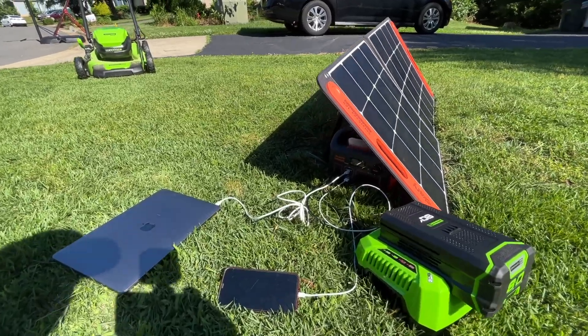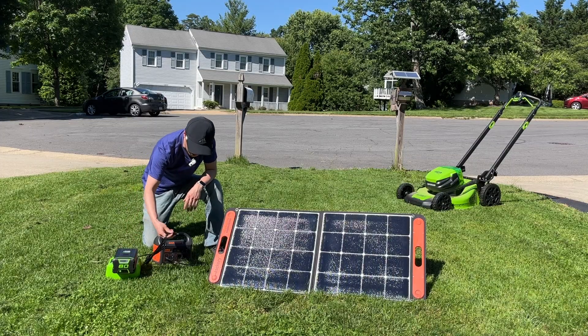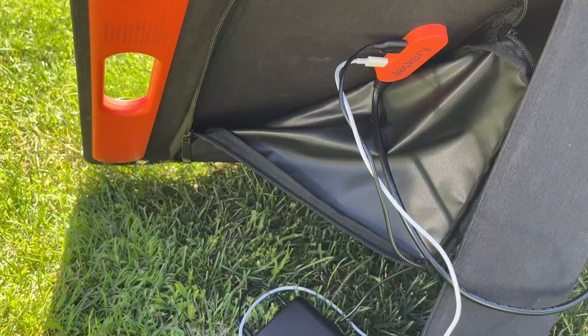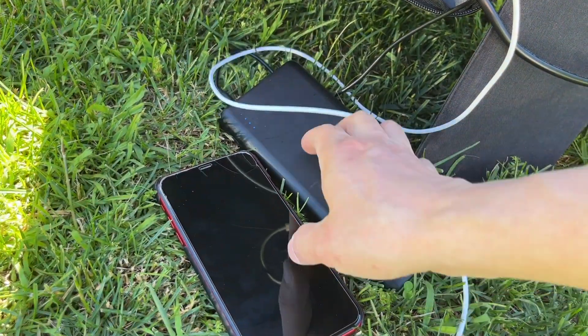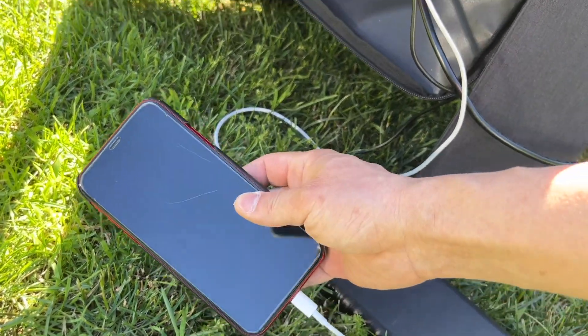I'll do pass-through charging using a MacBook Pro and a high-power-consumption Greenworks battery charger. The panel has two kickstands built in and two USB outputs in the back. It's great for charging small electronics such as a battery bank or an iPhone.